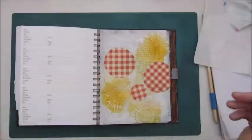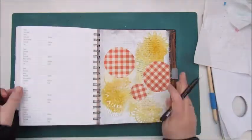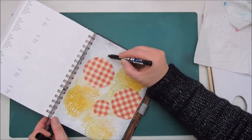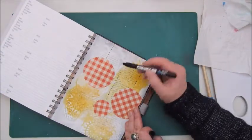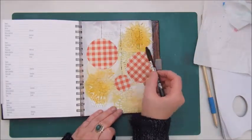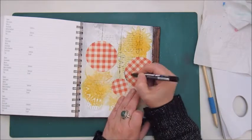Step 6: add journaling or scribbles. This is a Posca marker, a very thin one, and I'm adding some lines which are supposed to be the threads of the baubles. I'm also outlining the circles.